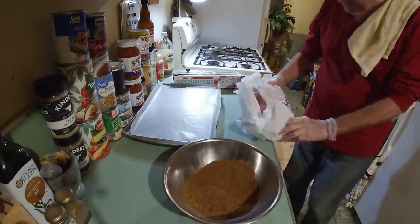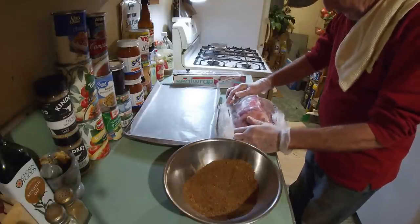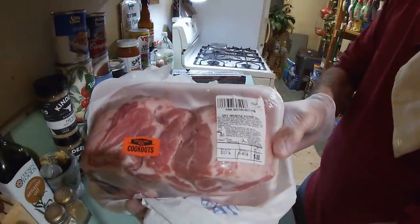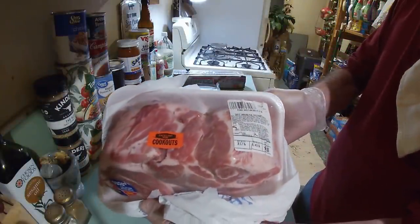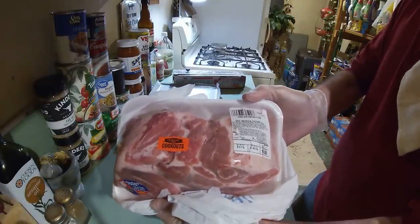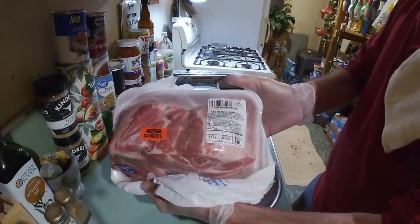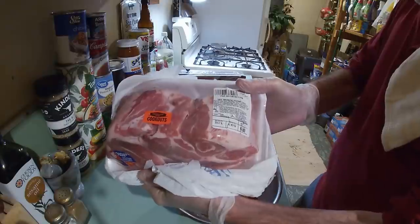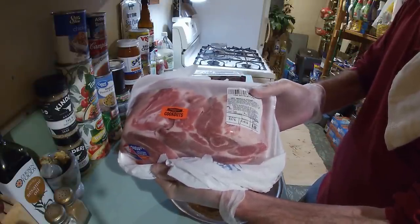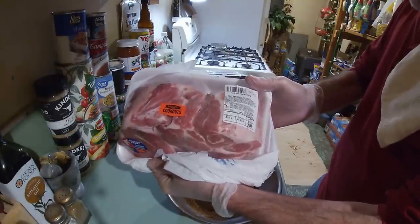Time for the butt — pork butt, that is. Oh yeah, that's a pretty one. Let me show it to you. See that right there? That's a fine pork Boston butt. It's about three and a half pounds — 3.57 pounds — and we paid $1.40 a pound at Superfoods. I remember when we could have got them all day long at regular price 99 cents. Yeah, special to be down 79 cents. But it is what it is — here in 2021.